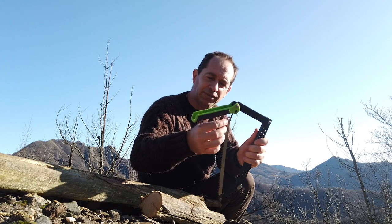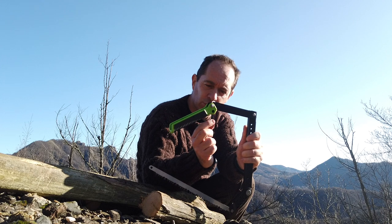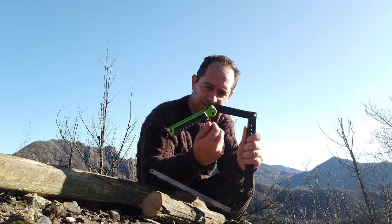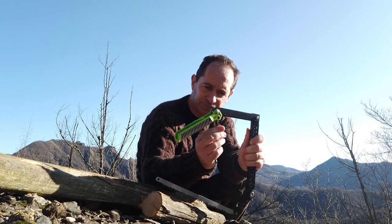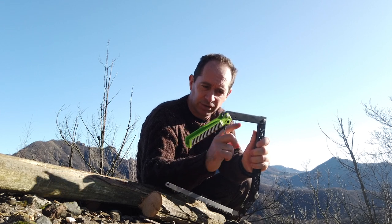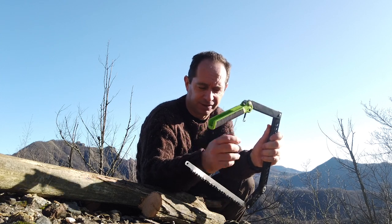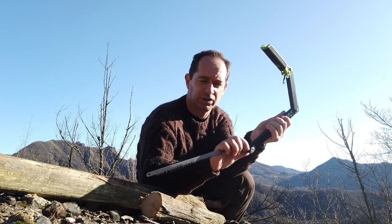Here you also have this small hook that you can screw around a bit to change the tension of the blade, but you can leave it as you find it and it'll be good.